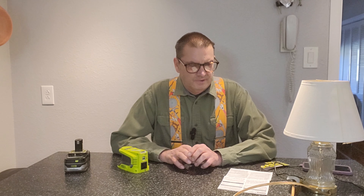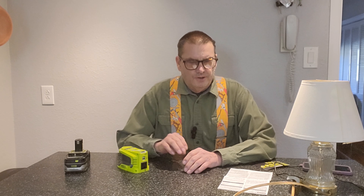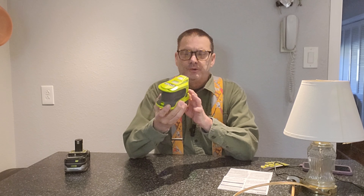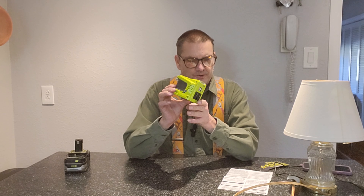Hey, it's Mr. Bertus here. Today we're going to go over the Ryobi OnePlus 18-volt 150-watt battery inverter, also known as a power source.